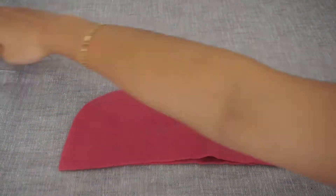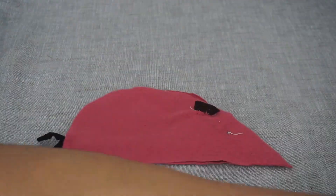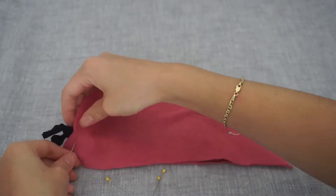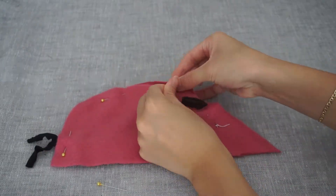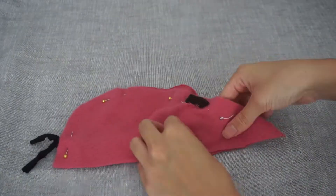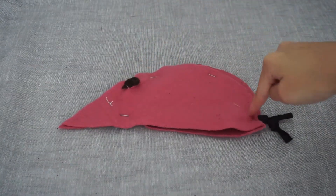Place the two body sides right sides facing together and sandwich the tail in between with the knots sticking slightly out. Pin the pieces all together. You want to do a small running stitch from the nose to the tail.